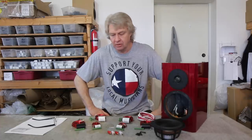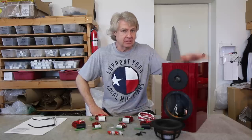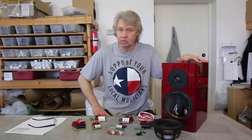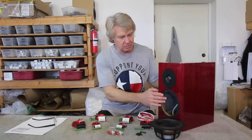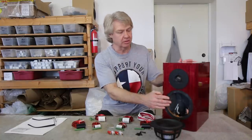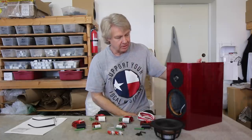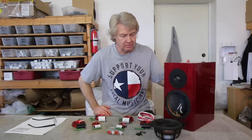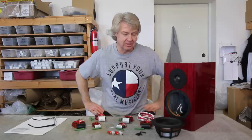Hey everybody, welcome back to GR Research where we are again doing speaker upgrades. This time we've stepped things up a little bit to a little more expensive mini monitor. This is the Dynaudio Special 40, or as it's often called the Anniversary 40. It has a beautiful cabinet — it looks like the whole thing is made out of stacked Baltic birch, but it's not. It's an MDF cabinet with a laminate over it that gives it this look, beautifully red dyed with a very high gloss finish. And of course the Dynaudio drivers that everybody seems to hoo-hoo over — we'll see if that's worthy of a woo-woo.